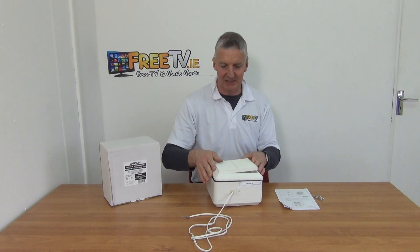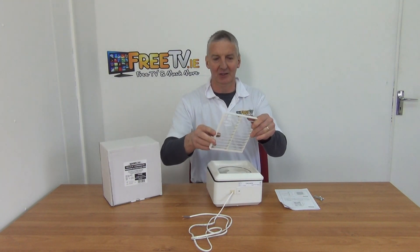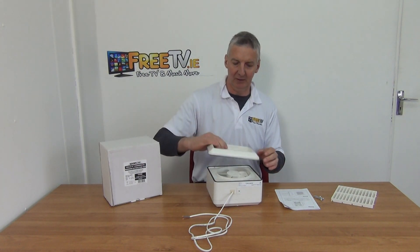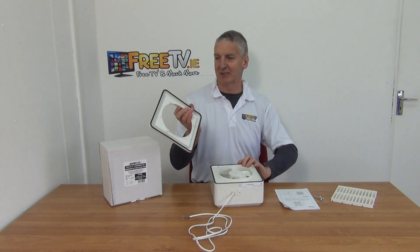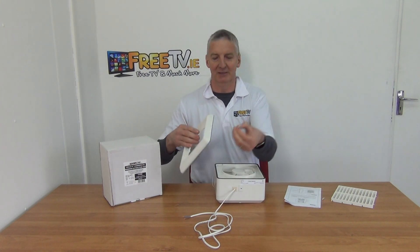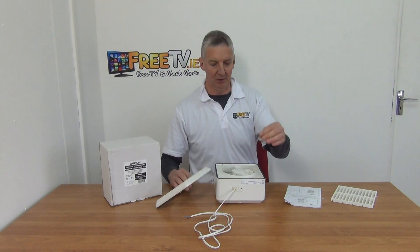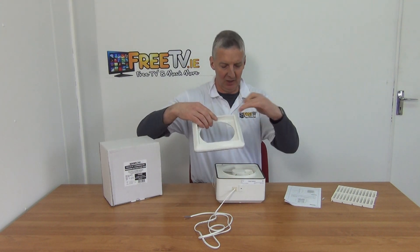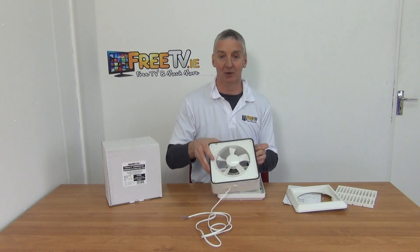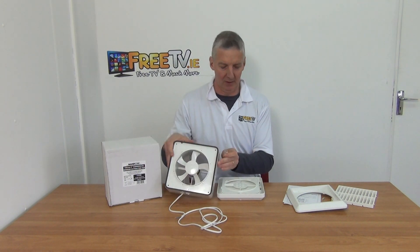This is what will sit on the outside — here's the vent, which I removed simply with a flat head screwdriver. This is the actual unit itself. This side sits externally, this side sits internally, and there are three screws that sit through three locking mechanisms which match up with holes in the unit.